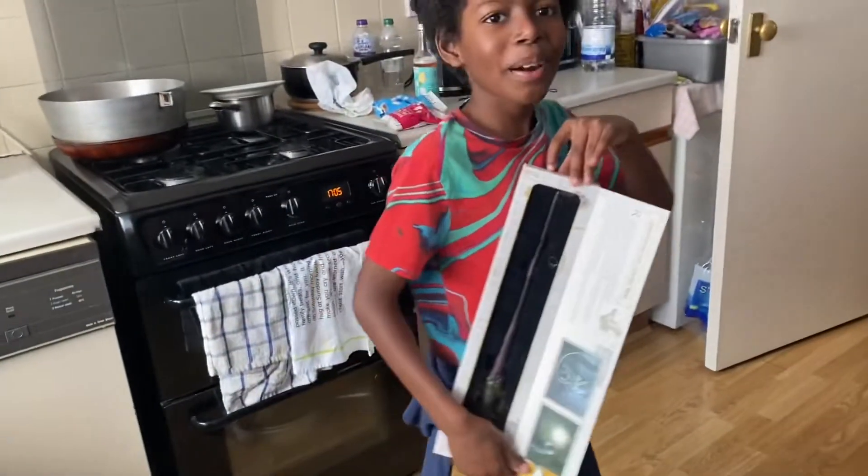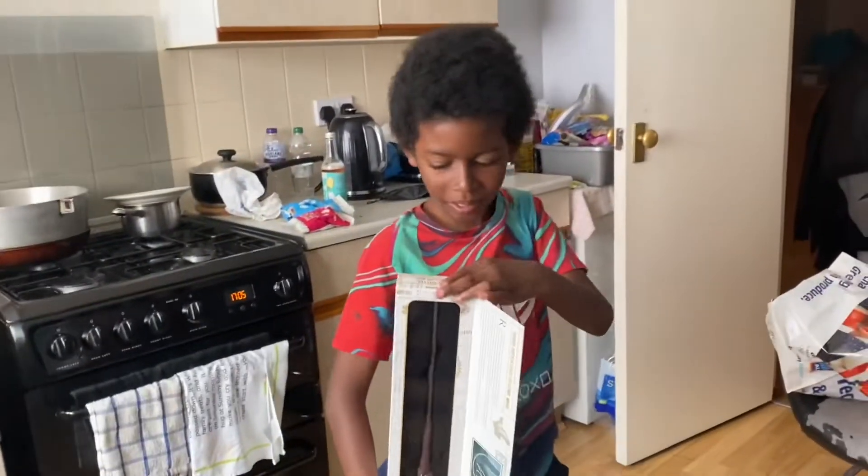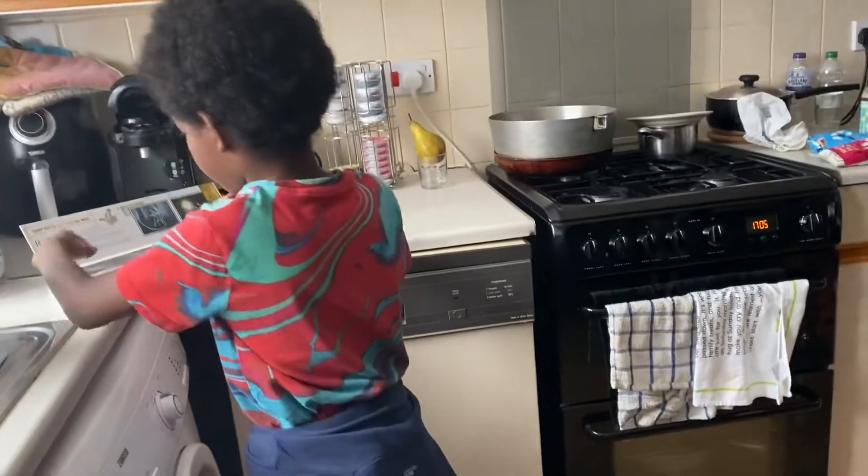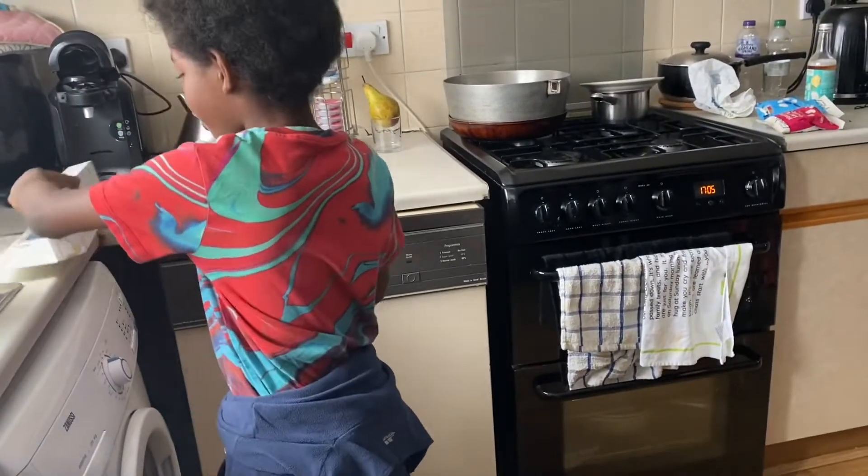Guys, I've just had two vegan Greggs vegan sausage things. Sorry, I actually need to get my unboxing on.